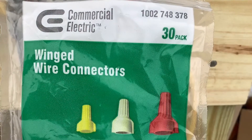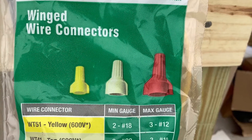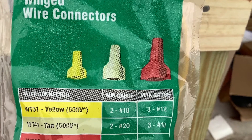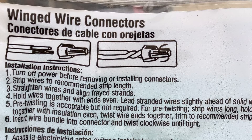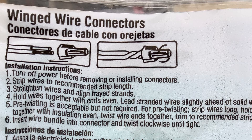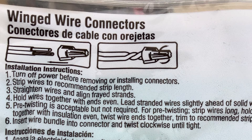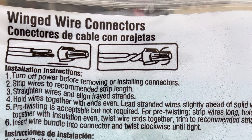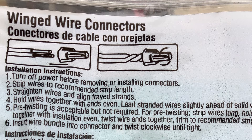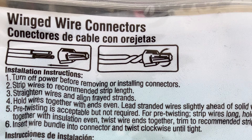And you're probably familiar with this little bag of commercial electric wire nuts that you could buy at Home Depot. Now let's take a look at the back where we can see the instructions on this label. Number five: pre-twisting is acceptable but not required. So you can see that based on the label instructions, pre-twisting is not required when you install these wire nuts.